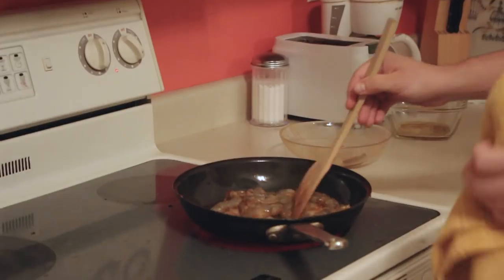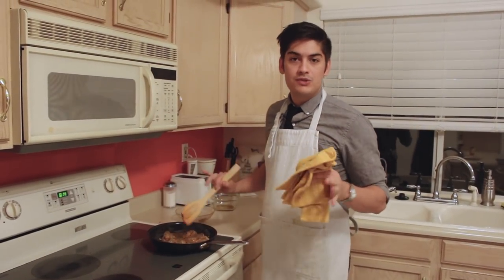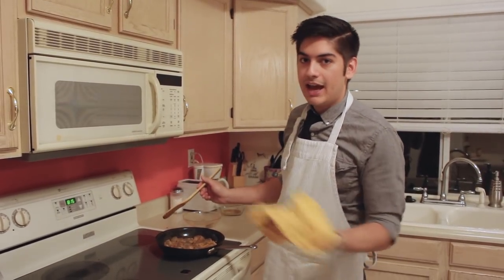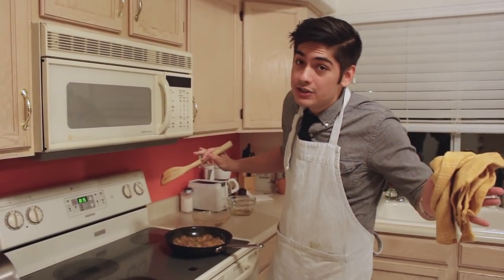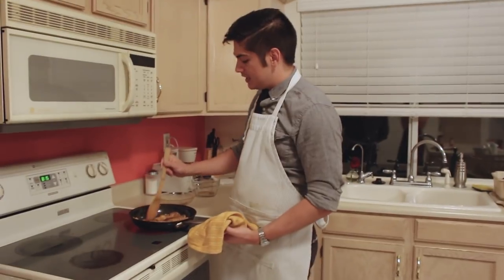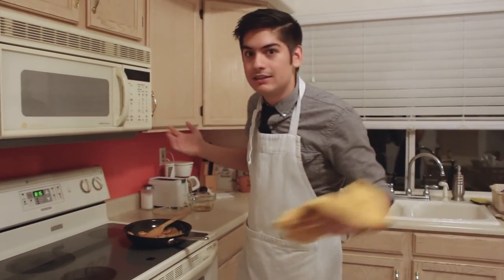Cooking shrimp is easy — just err on the side of underdone. Overdone shrimp is really chewy and tough. Plus, these guys are going to continue to cook a little bit after you put them on a plate full of hot oil, so you're better off erring on the side of underdone. For a large shrimp, two minutes each side is your guideline — keep an eye on them. I remember somebody saying that C-shaped means cooked and O-shaped means overcooked, but a raw shrimp is already C-shaped, so... idiot.